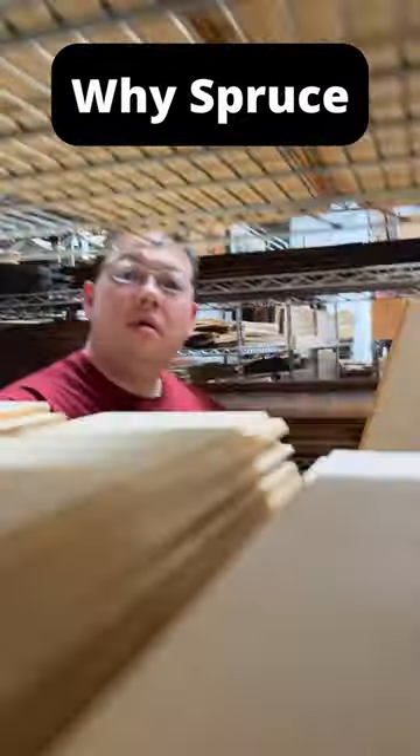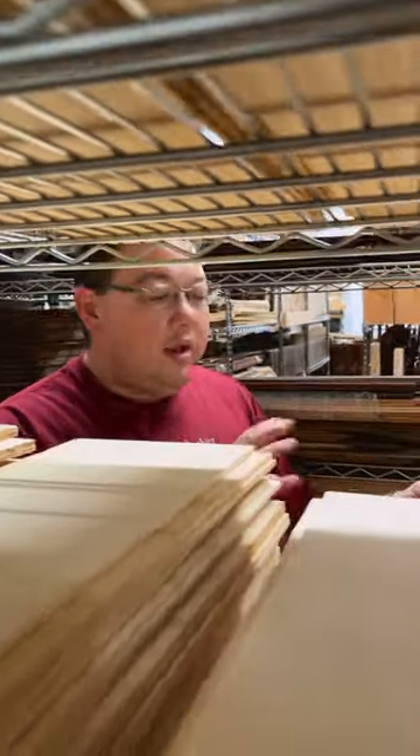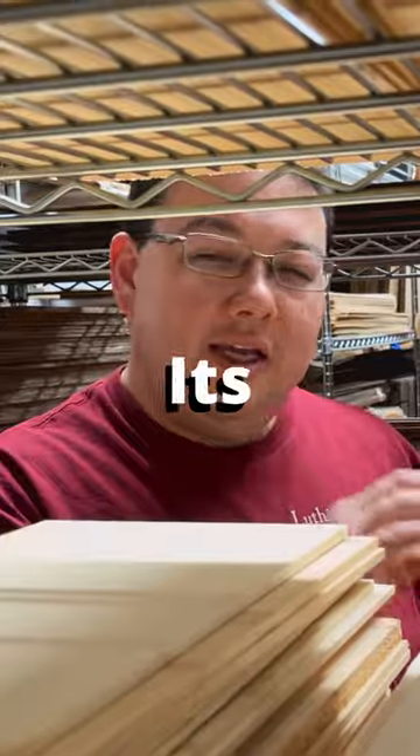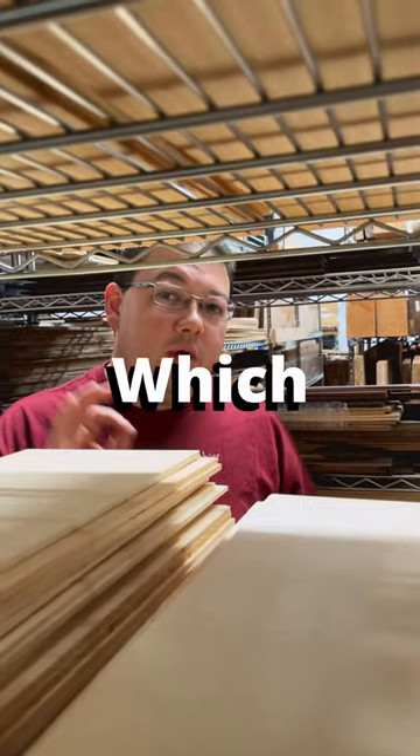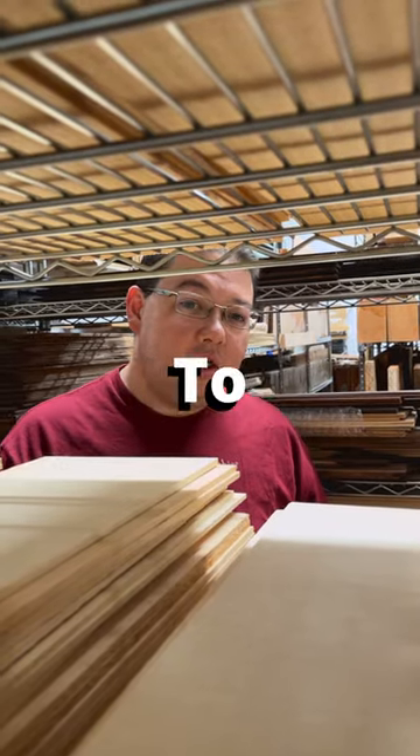Marshall, why should I use spruce? Well, it's a gorgeous piece for the top. It's got this beautiful resonance. It's really light, but the big question is which species of spruce do you want to use?